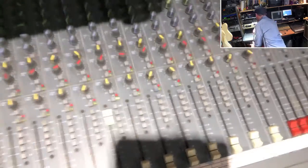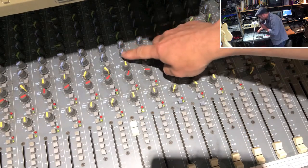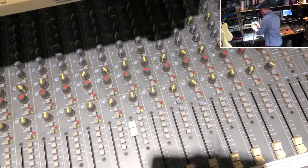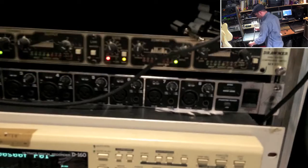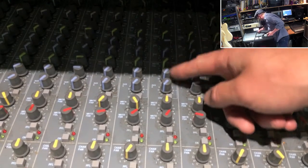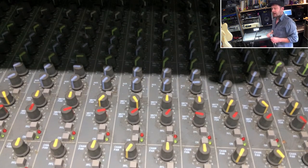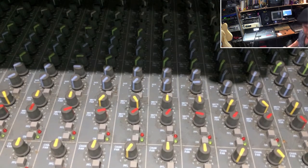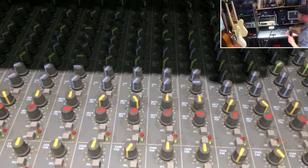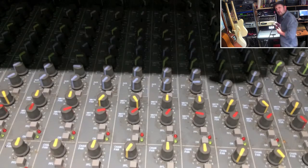Coming back to the mixing desk and homing in on the auxiliaries — these controls feed my effects units in the rack over on the left. You can see a rack full of stuff: I've got a Quadraverb, a Boss Digital Reverb, an old Roland Reverb, and a Zoom Reverb as well. Fantastic bits of kit.